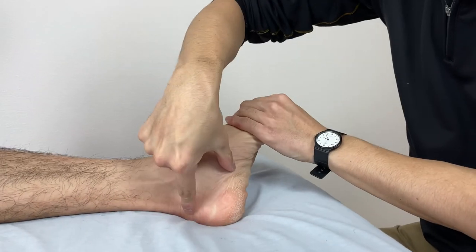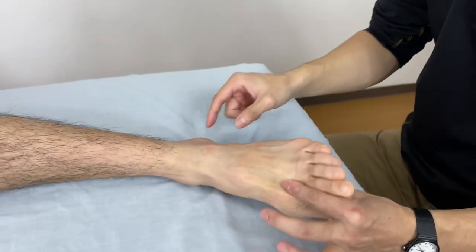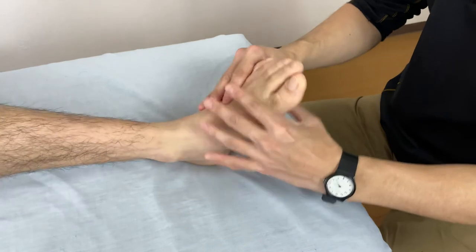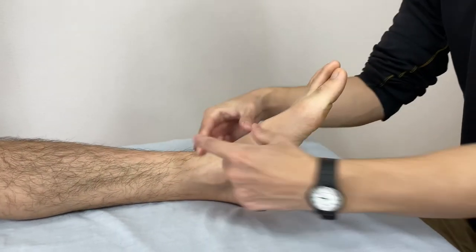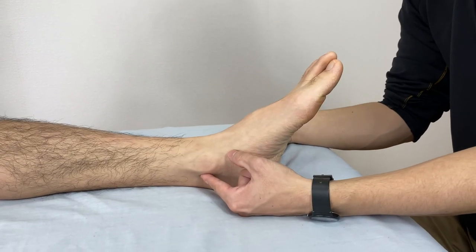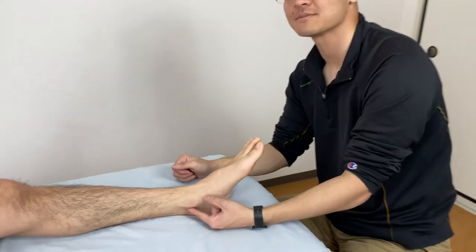And this is it. The flexor retinaculum covers the medial side, front part, and lateral part. These tissues are very important for ankle movement. If you want to work here, you get much better results. So this is it. If you like this video, please like and subscribe to my channel.